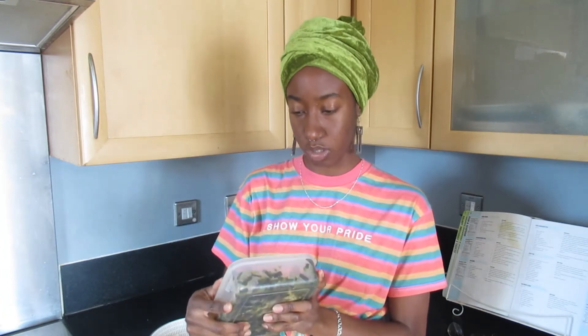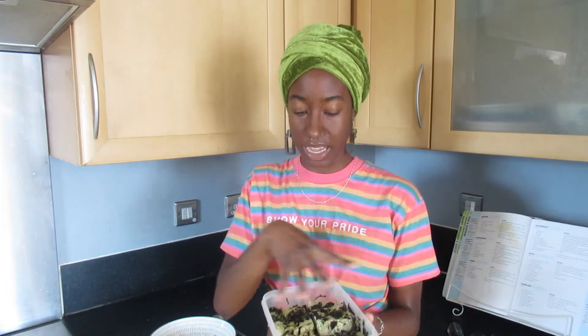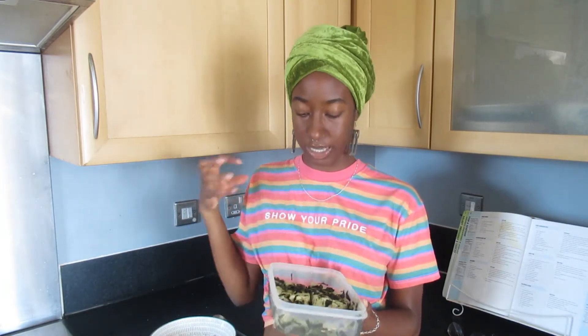I added about three tablespoons of water just so I could really get the marinade in there. I pricked the tofu lightly, put it all in, mixed it up, and massaged the sauce into the tofu. I've left it in the container in the fridge for 24 hours.